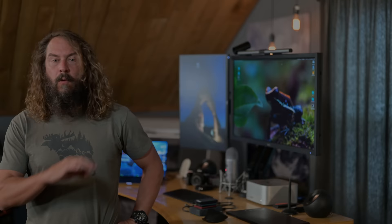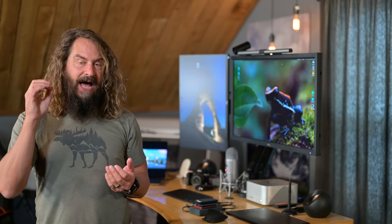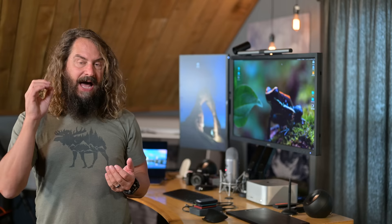Hi everyone, Hudson here. Welcome to this week's Approaching the Scene. We're going to talk about some ways that you can really soup up and improve your editing workflow. I'm going to test a bunch of drives, talk about how I integrate them into my workflow on both PC and Mac, give you some recommendations, and I've got a download for you.